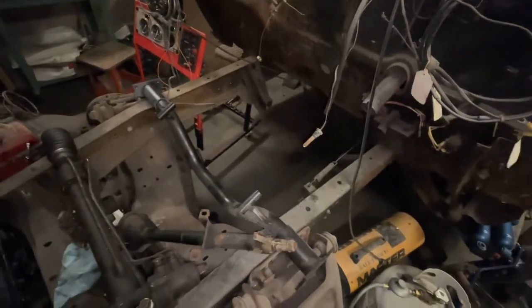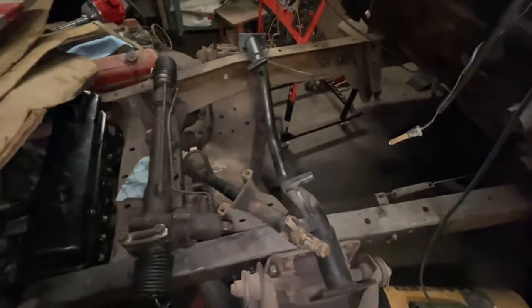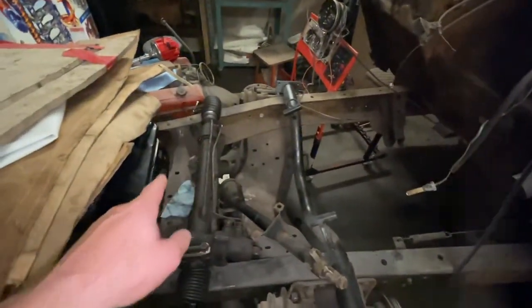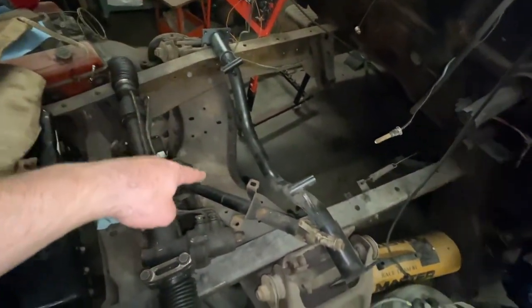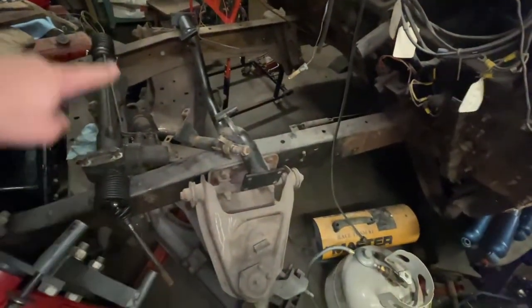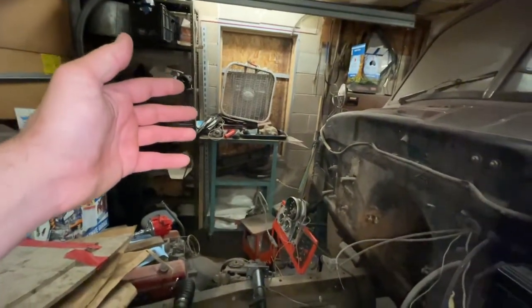First things first — we've got to get the parts all kind of put together, see what we've got going, and make a game plan. So what we have is this 1951 Chevy truck stock chassis, but you'll see that this crossmember bolted to it is far different, because these came with leaf springs and a solid axle with drum brakes in the front.